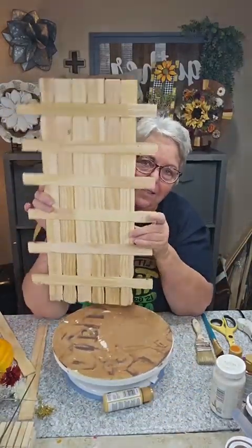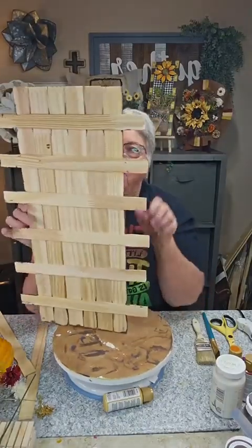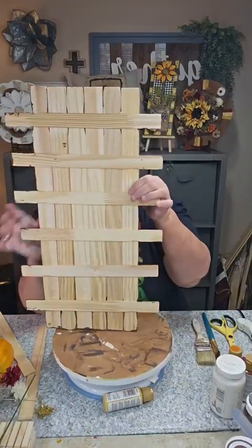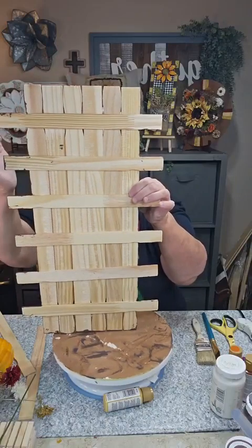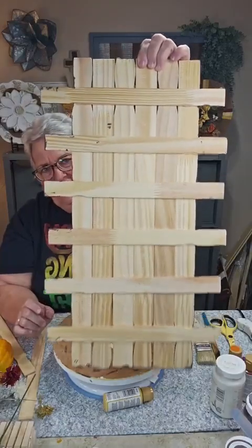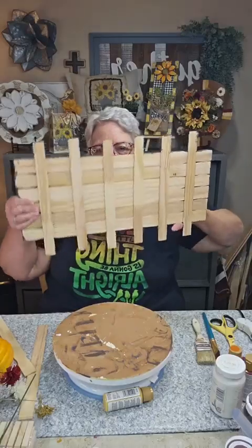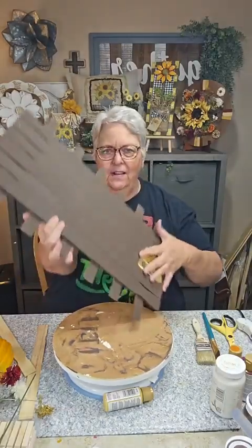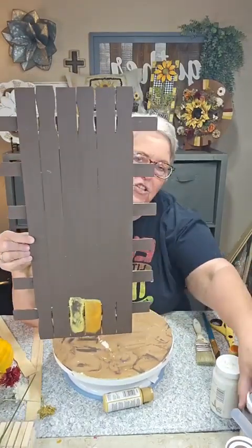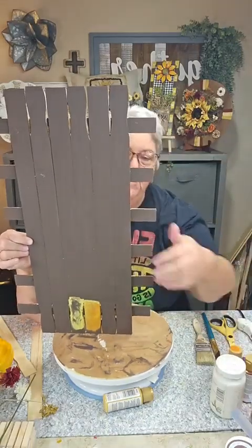I used the ruler sticks going every other one, using the side that has the little dip in it, and I also added some on the side to make it a little wider. Then I took and painted the side we're going to use with Waverly Chalk Paint in the color Truffle.